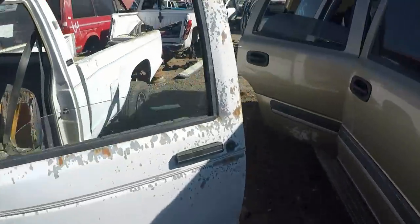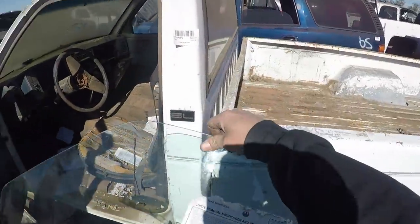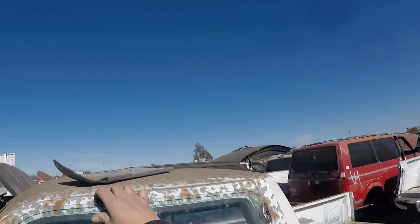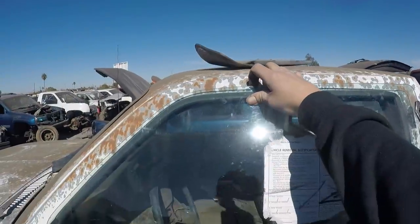It just dawned on me — I should ask them if I can take this door out to my truck and hold it up to make sure it's gonna fit. Yep, looks like it's gonna fit.